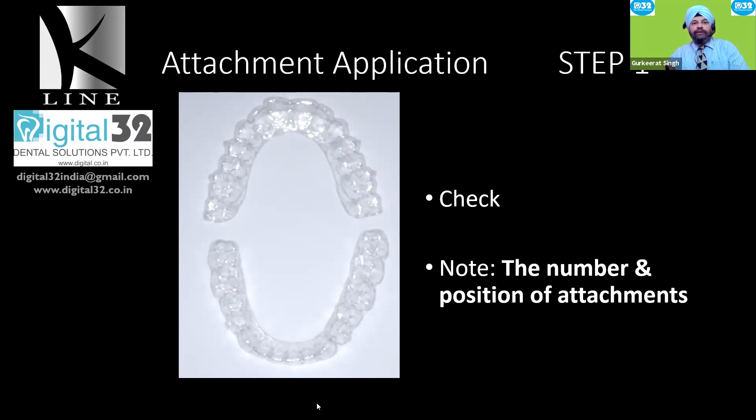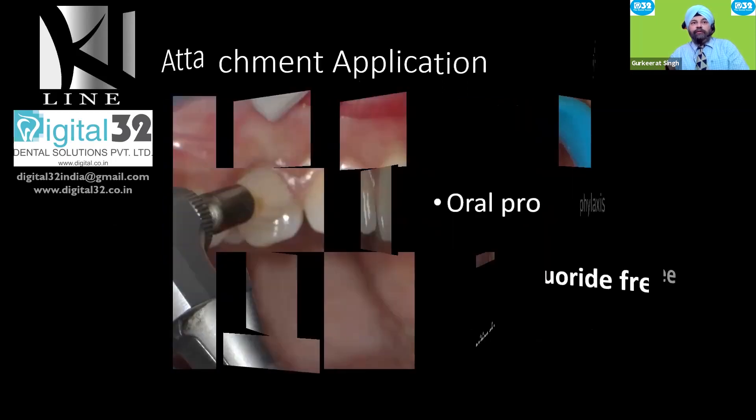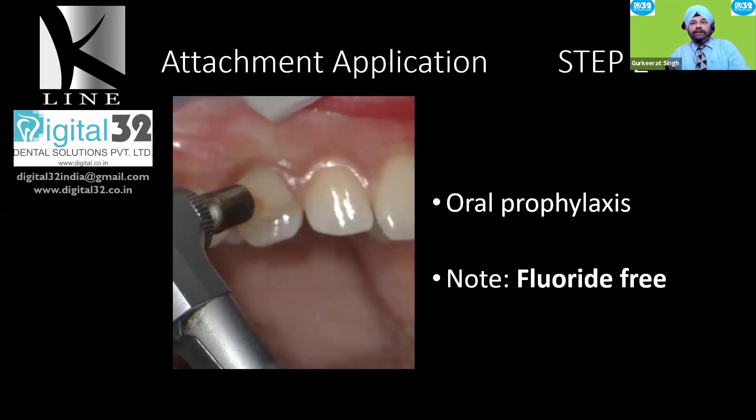Take out the template, isolate the teeth, and ensure the template fits perfectly. Note the number and position of the attachments, as these are the teeth you will need to prepare before placing the attachments — that is a critical feature of any aligner therapy. Then perform oral prophylaxis using a fluoride-free pumice powder. Always clean the teeth thoroughly, because any deposits will prevent proper adhesion. Do a normal prophylaxis as you would before any composite filling, ensuring the tooth surface is absolutely clean.